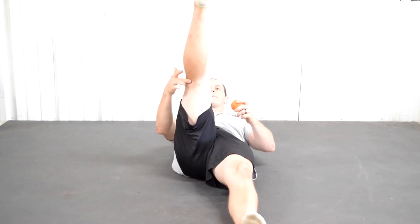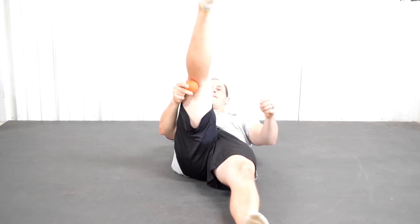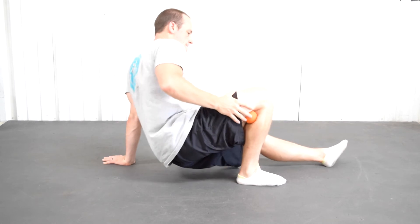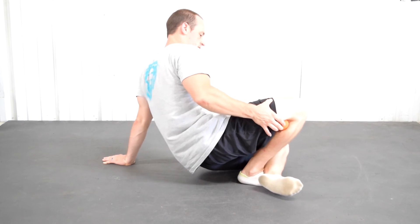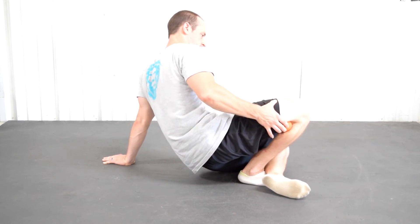For the lateral tendon knee gap, find that tendon and put the lacrosse ball right on top. Close your leg around the ball the same way, and try to push your knee as far forward as you can. This one is definitely liable to slip out, so be sure to hold it in place. Do one minute on each side for this as well.